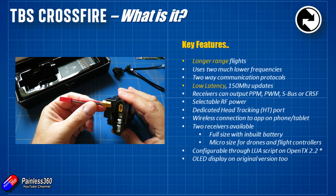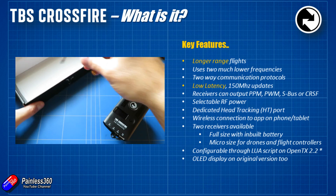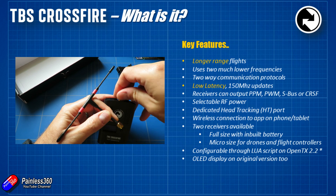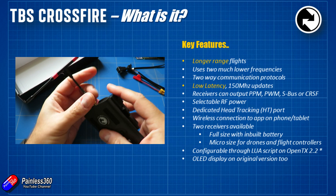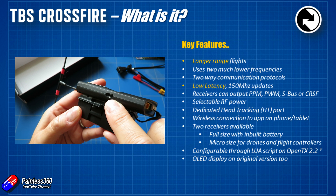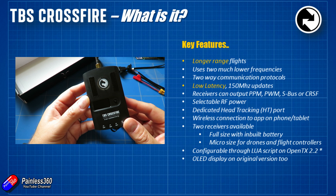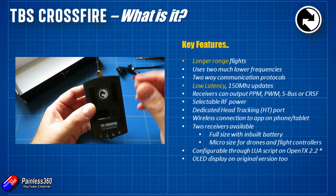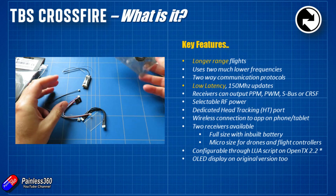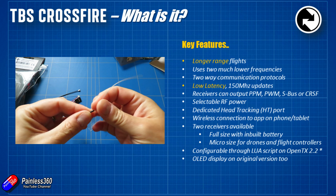The Crossfire system uses a two-way communication protocol that's very low latency, and that allows us to do some pretty funky things — we can both send and receive information from our model and do configuration on the radio. The receivers can be configured to output PPM, PWM, S-Bus, or CRSF. CRSF is the protocol that TBS has developed — it's now open so other people can develop for it as well. It's very high speed, very low latency, a very resilient digital signal, much faster than S-Bus or PPM, giving us the best low latency connection to the model. If you're a pilot that wants the absolute maximum locked-in feel, Crossfire is worthwhile looking at.